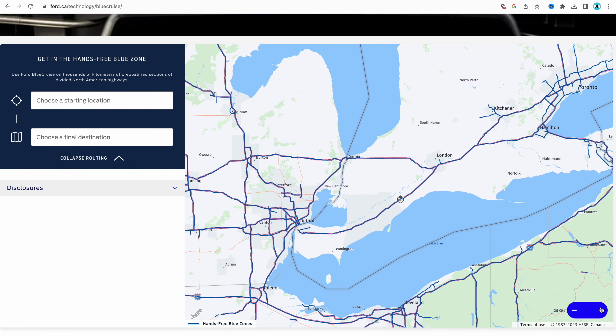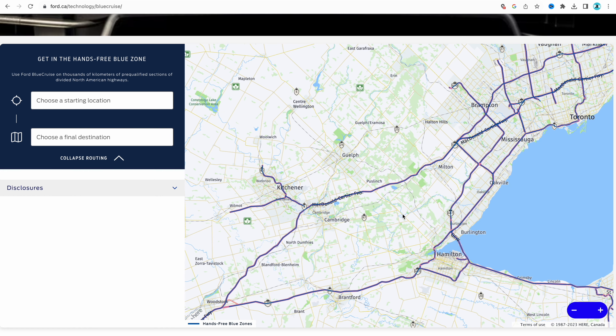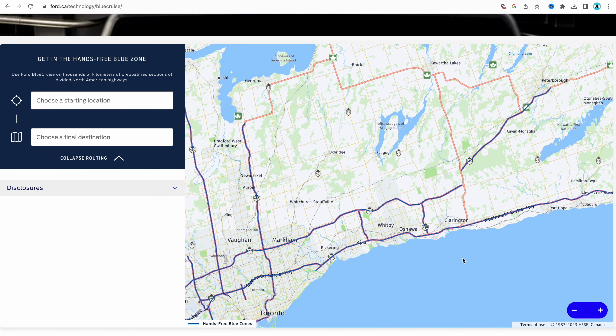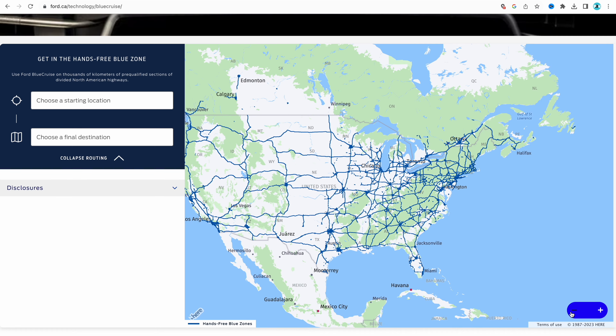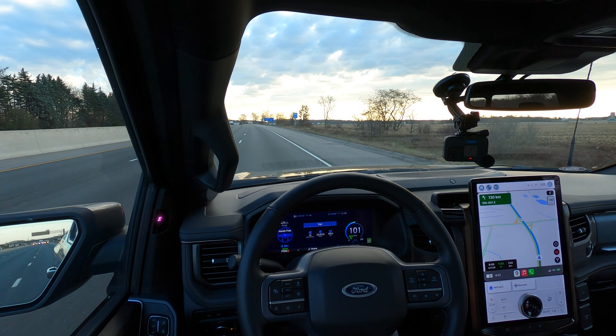Like GM, this uses a mapped network of roads to be activated. Here in North America, Ford says there's about 200,000 kilometers of roadways that have been mapped out that you can use Blue Cruise on. Compare that to GM — the last time I checked, I think they were at like 650,000. It's quite a bit of a difference.